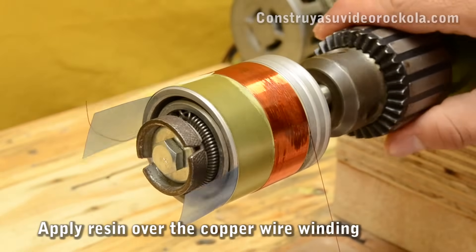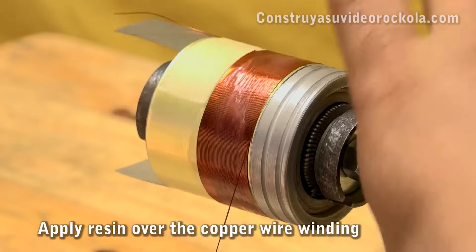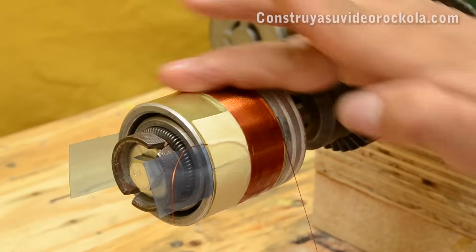After finishing rolling up the first winding wire layer, we apply epoxy resin over the copper winding. This is to ensure that the wire is firmly stuck.